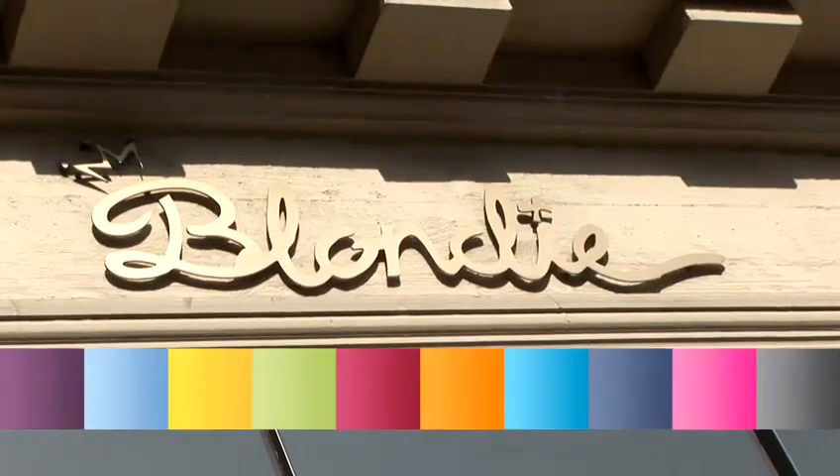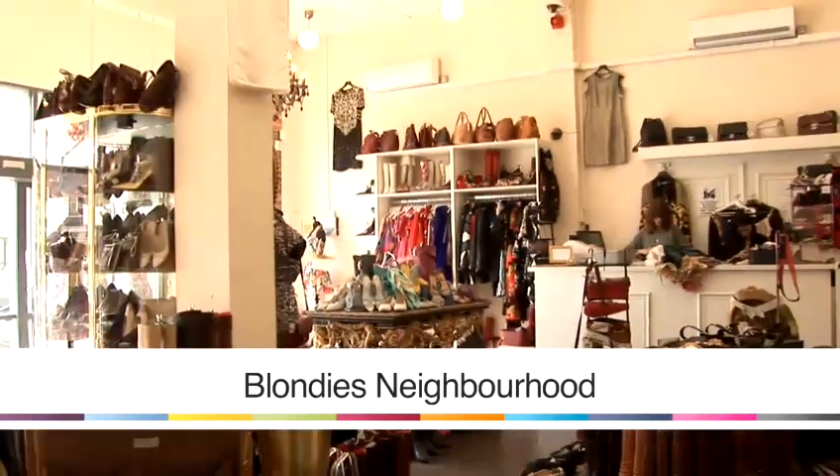Hi, I'm scarf designer Dominique Mosley and today we're in Vintage Shop Blondie to talk about all of the different ways you can wear your scarf and how you can style it to incorporate it into your look.